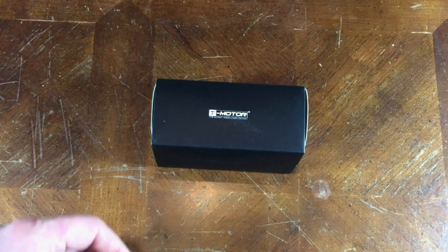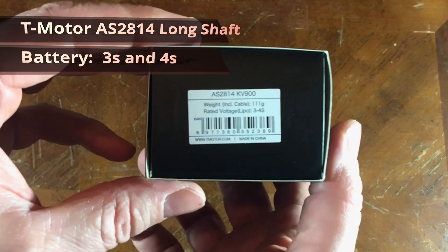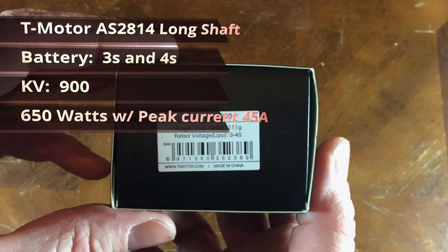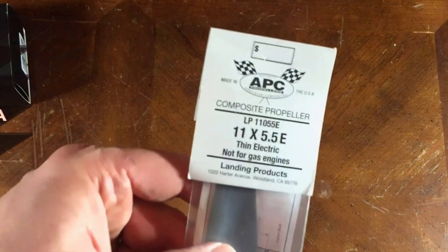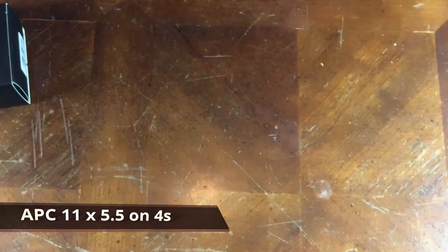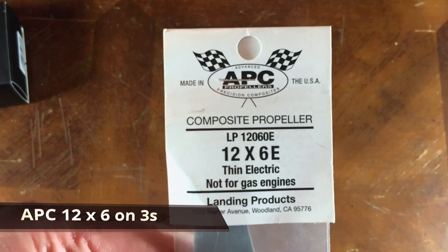This is a new motor by T-Motor. It's an AS2814 and the KV is 900. The weight is 111 grams and it's rated for 3S and 4S. I'm going to test both today. I'll be using an APC prop on the 4S and a 12x6 APC on the 3S.